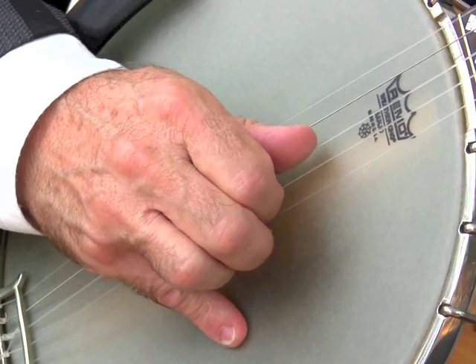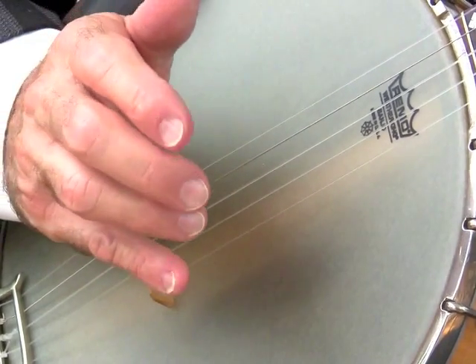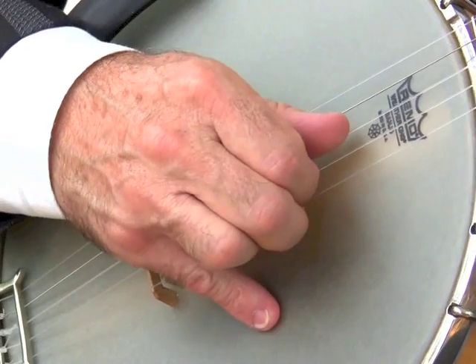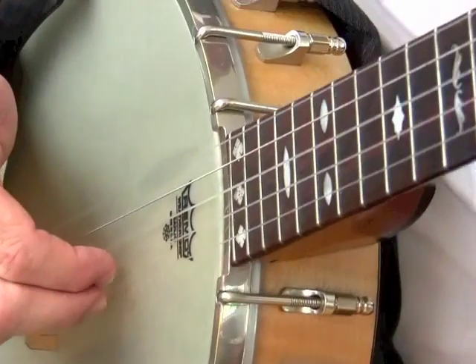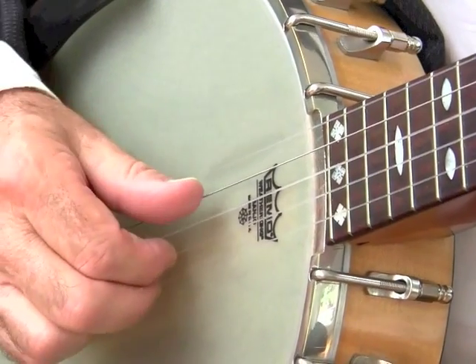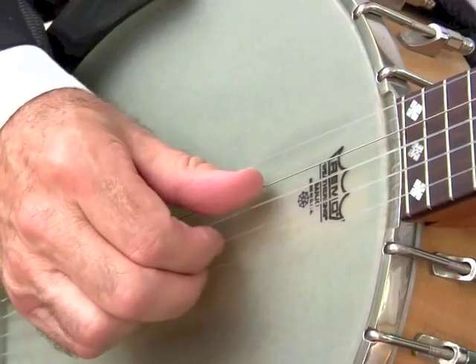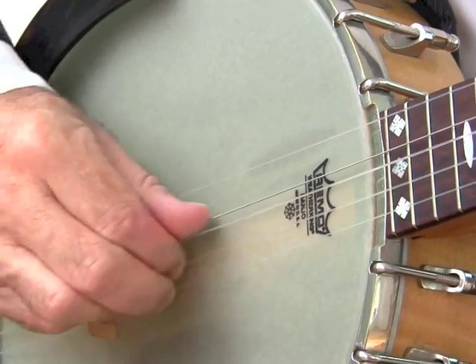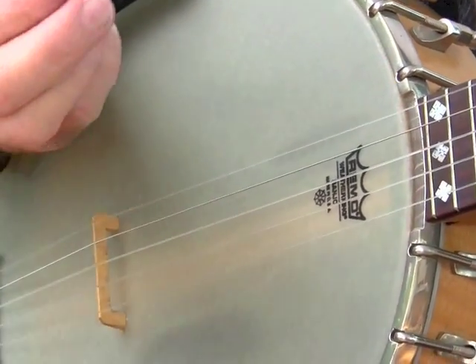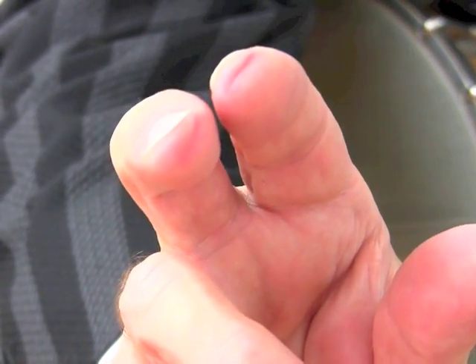When you're first starting, here's a tip to help develop these grooves in your fingers. Put your fingers on the strings with the tips of your two picking fingers of your right hand and your thumb on the fourth string, and just rub hard. What this does is put lines into the tips of your fingers.